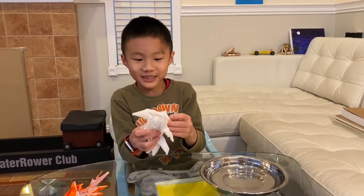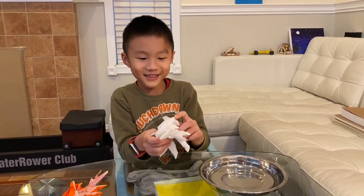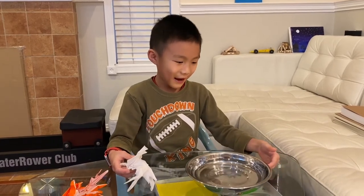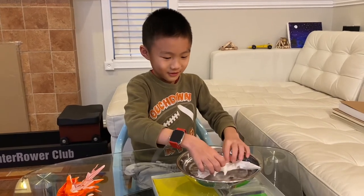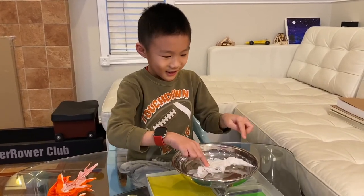This crab, which isn't cooked, actually can survive in water. And that's what this pan is for, if you're wondering. And it can go in water.